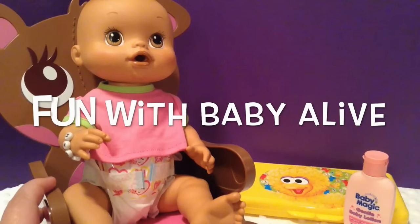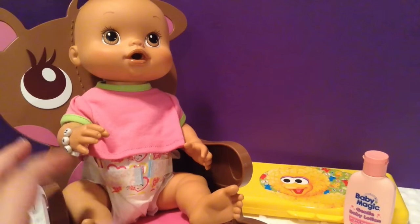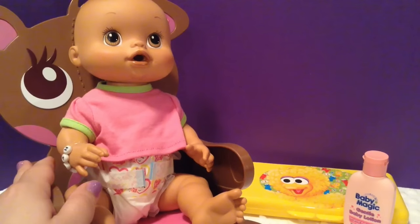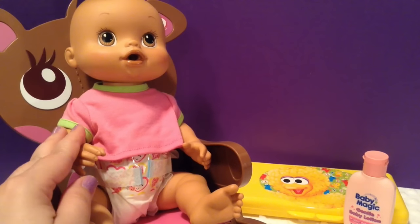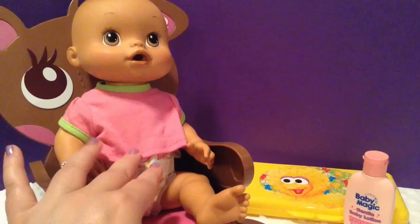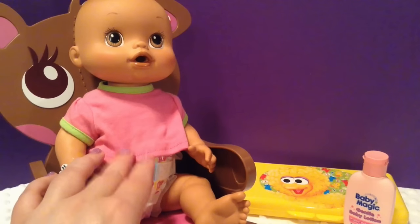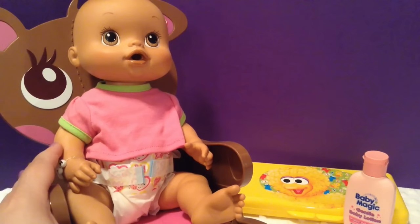Hi guys! Fun with Baby Alive here and we have baby Sarah here. She is the Baby Alive that came with this little rocking chair and I don't think I have ever made a video with her except for collection videos, so I thought we would do a little feeding with her and probably a changing. So this is a changing and feeding video with little bitty Sarah.